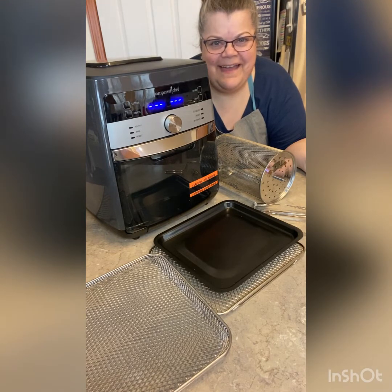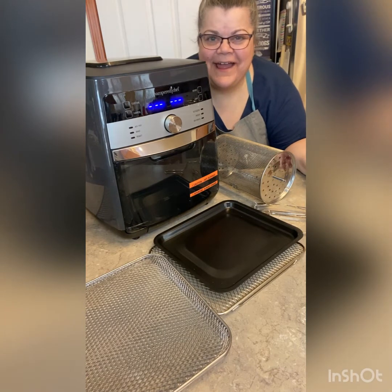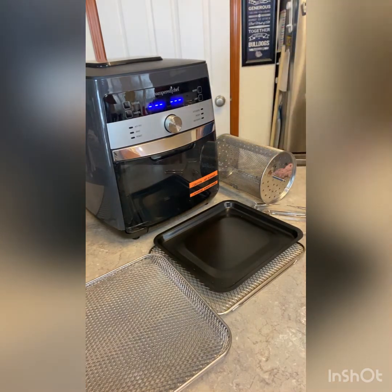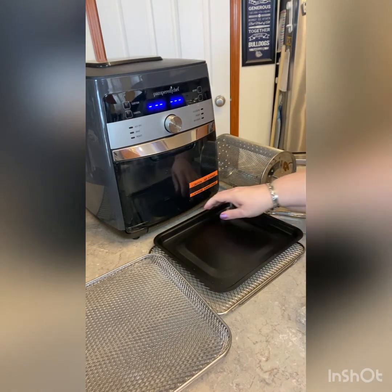Hi, this is Brenda and I wanted to do a little more in-depth look at our air fryer. You're gonna see not me — you're gonna see the air fryer. Okay, so everything you see right here is what you get in your air fryer. We're gonna start putting it together.